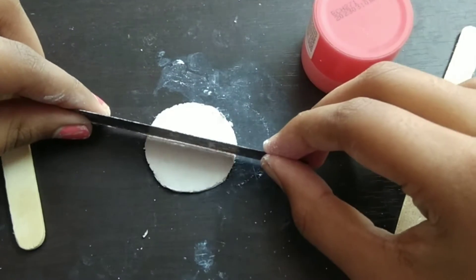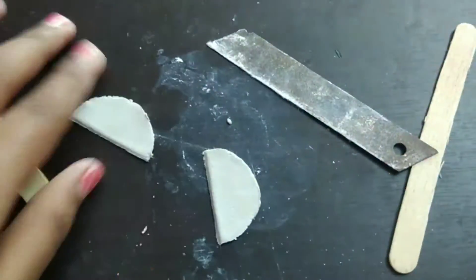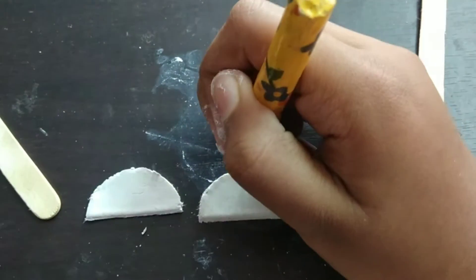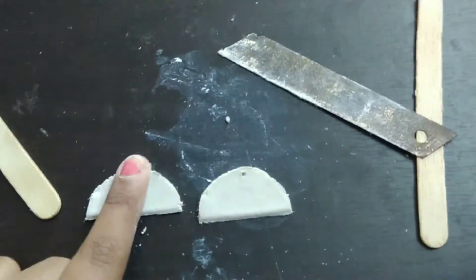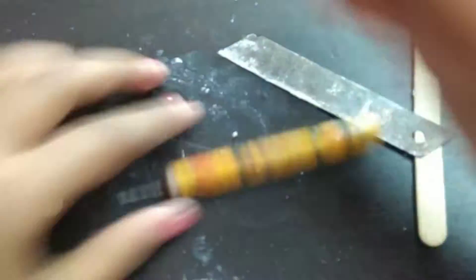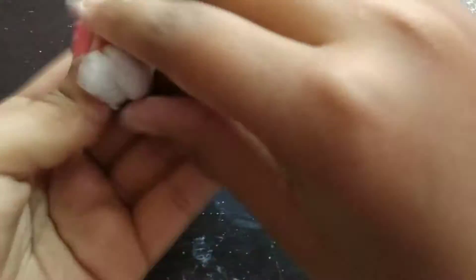Then I'm going to cut out a half circle like that and smooth the edges of both pieces. Then I'm going to take my needle tool and make two holes at the top. Make sure you do it on the back side as well, otherwise it will not be a proper hole.